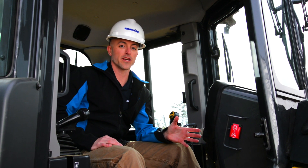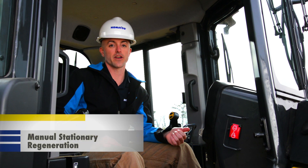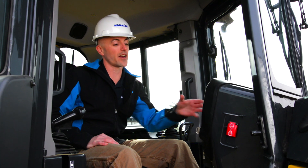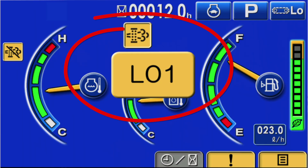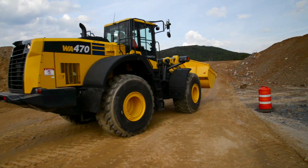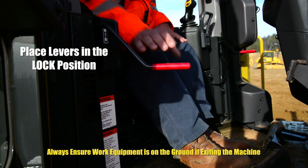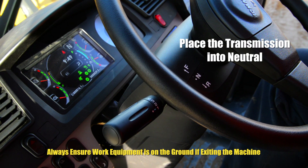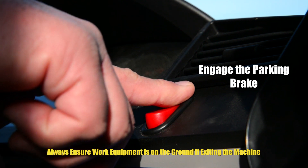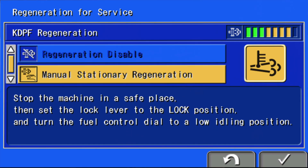There is one final aspect of regeneration to cover. If an operator cancels the automatic active regeneration, the machine will request a manual stationary regeneration. The operator will be notified by an indicator in the monitor panel. To carry out this process, the operator needs to move the machine to a location that is open and free from any flammable materials, and then follow best practices for parking. For track products, this includes dialing down the throttle and placing the lock levers into the locked position. For wheeled machines, this means placing the transmission into neutral, engaging the parking brake with no throttle input. Once in this position, the operator can perform the manual stationary regeneration by simply activating it in the monitor panel.